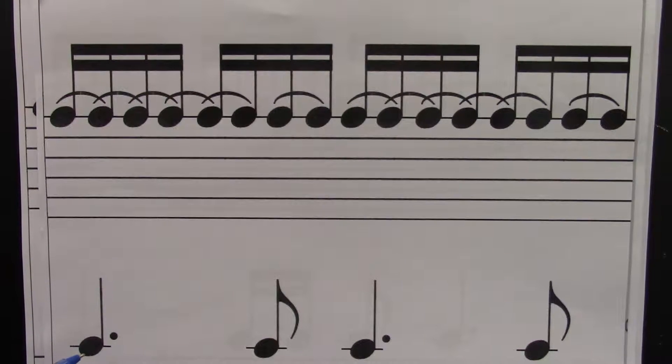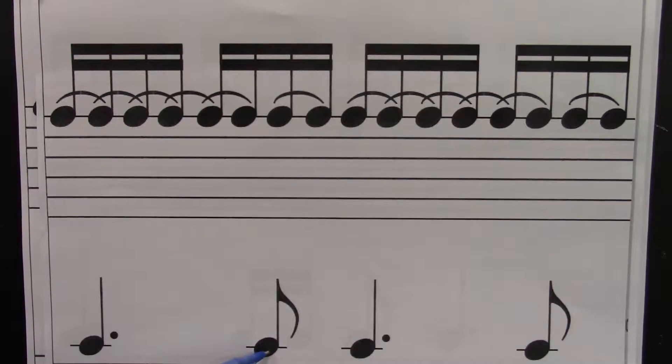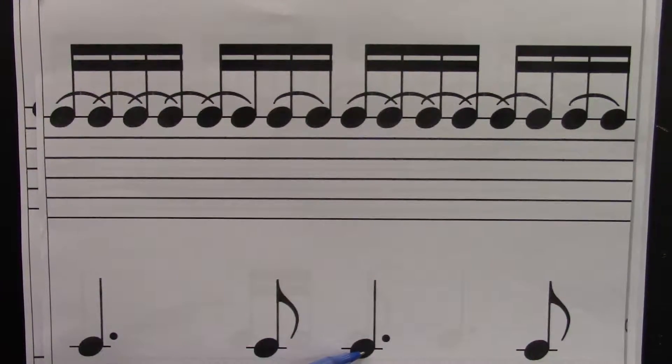I'll just do the bottom. Ready? Go. One, e, and, uh, two, e, and, uh, three, e, and, uh, four, e, and, uh.